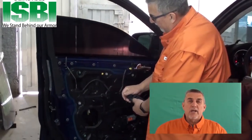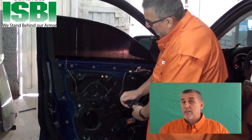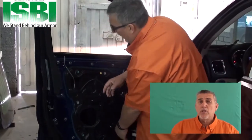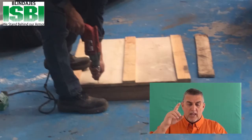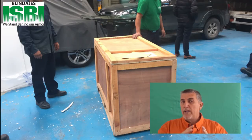Now we have everything that we need to make production products — the glass, the Kevlar panels, and the steel panels — so that we can send it to you. When it comes to you, it comes in a wooden crate. It is shipped various forms and various ways, but it will come to you with the glass and the Kevlar panels or the steel panels already all included in the same kit.